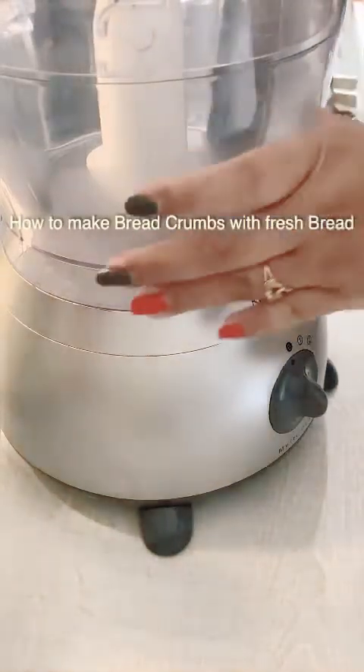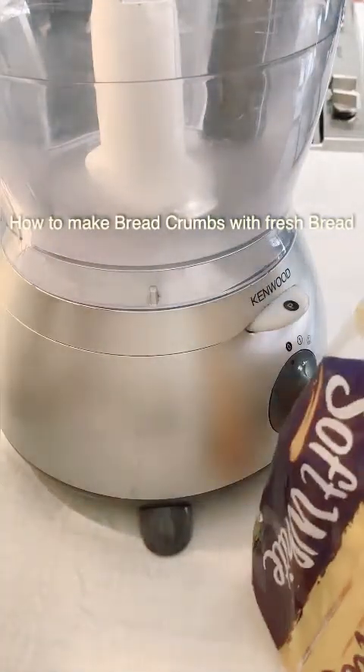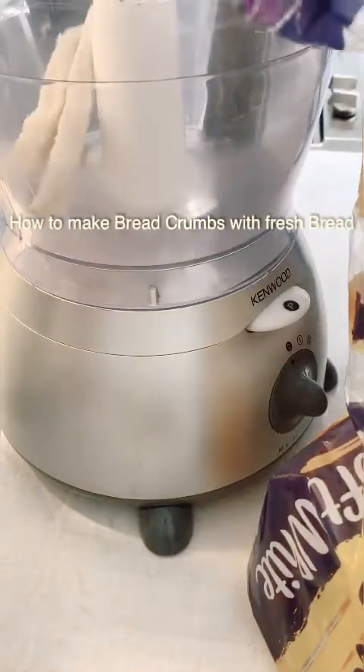For the chicken breadcrumbs, I am going to tell you how to make breadcrumbs. Now I am going to make a fish cake. The fish is boiling.